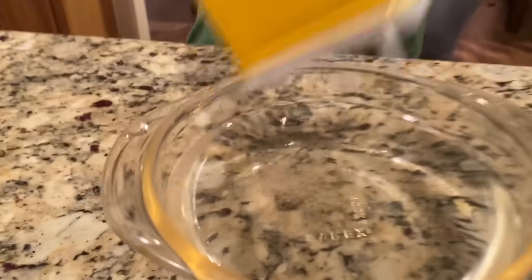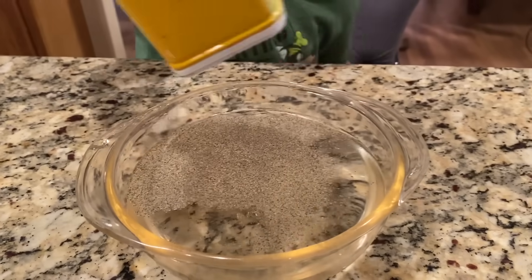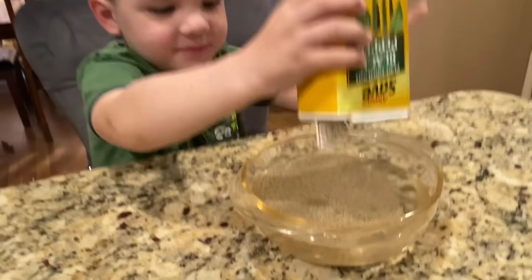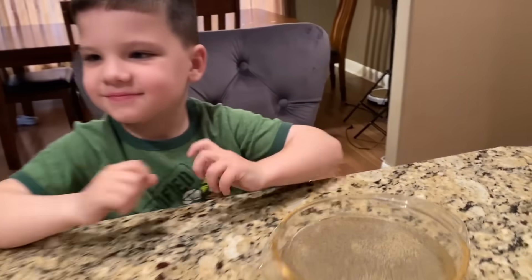Are you ready? You've got to get a whole bunch — you know what the pepper is supposed to be? It's supposed to be the germs, right? Oh, look at all those germs! It's not really germs, just pretend germs, but okay. Fill it all the way up. I think that's probably good. Let's put our pepper over here.